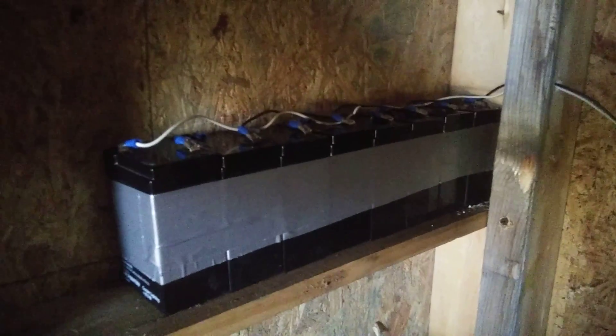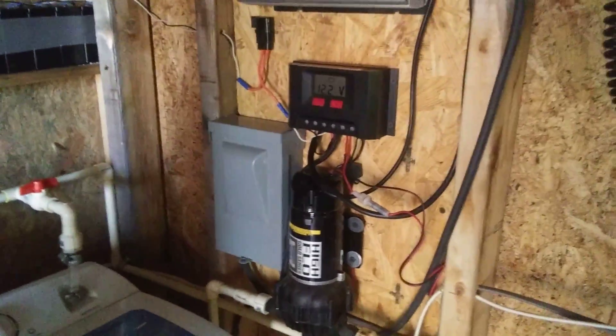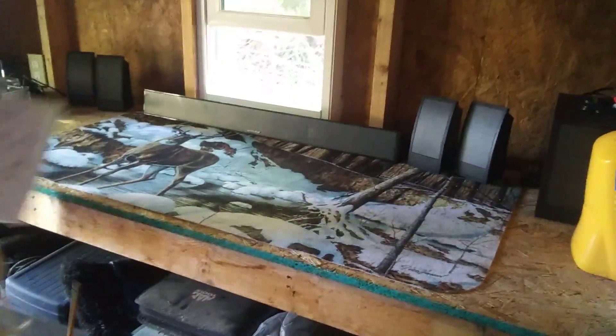Since they were 6 volts, I ran two of them together in series — two and two — and then ran that as a bank in parallel to get 12 volts to my charge controller. So now I'm hoping they'll hold a better charge.